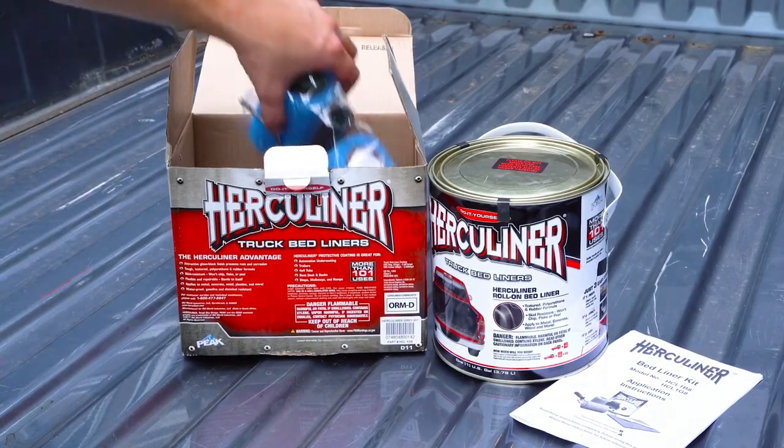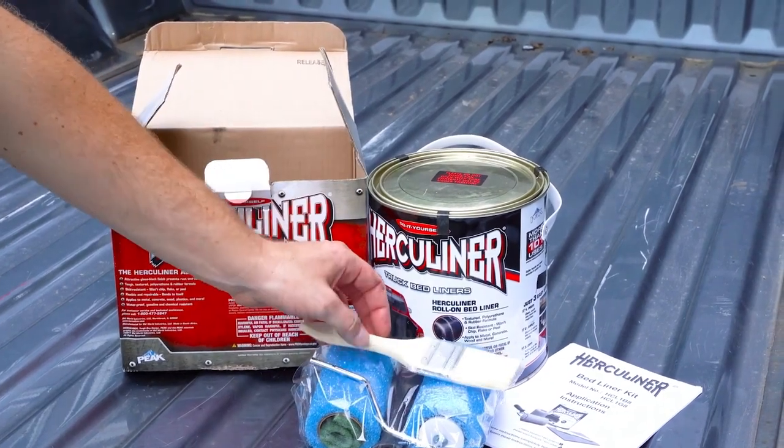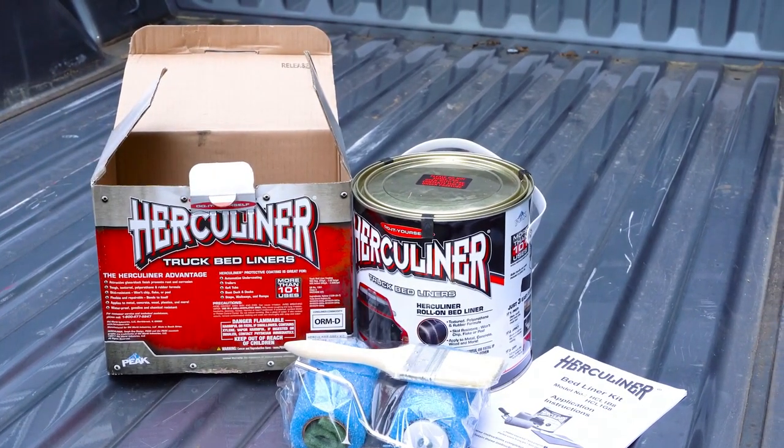The Herculiner gallon kit comes with a gallon of ready to apply Herculiner, two rollers, one handle, a brush, scuff pad and instructions.